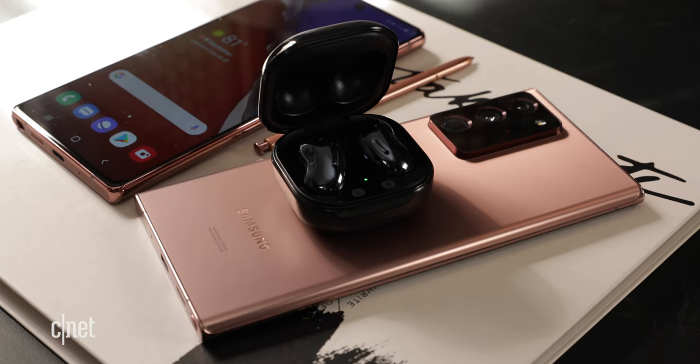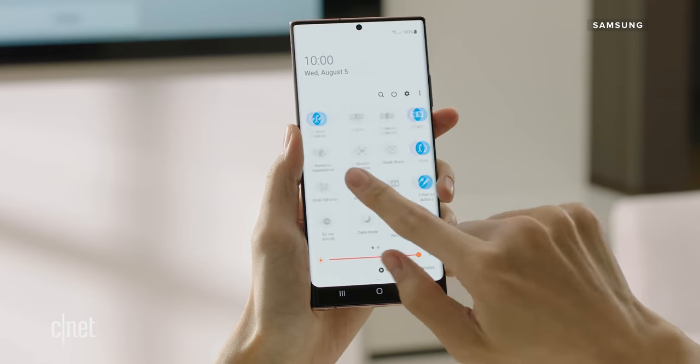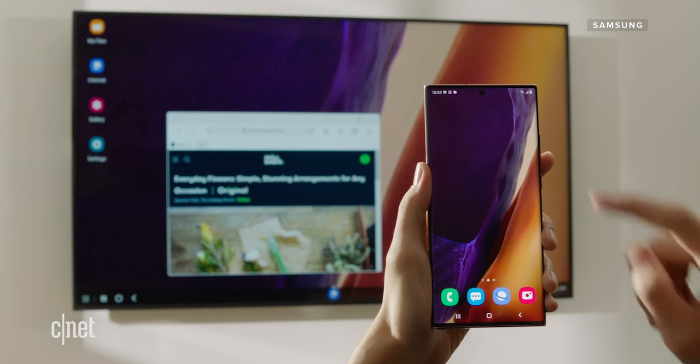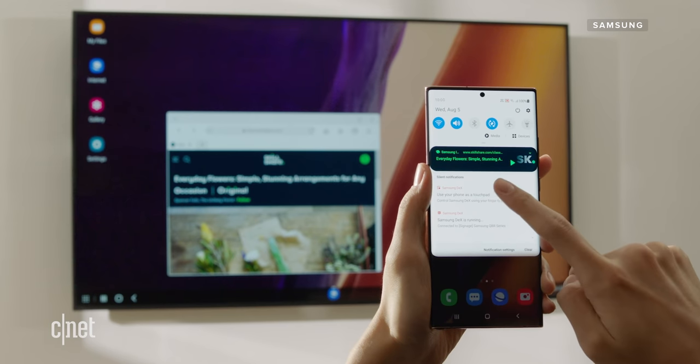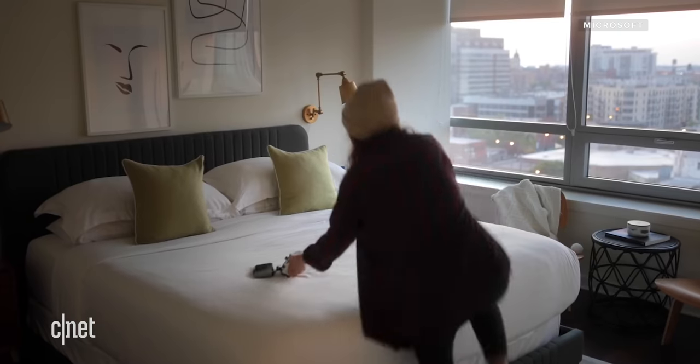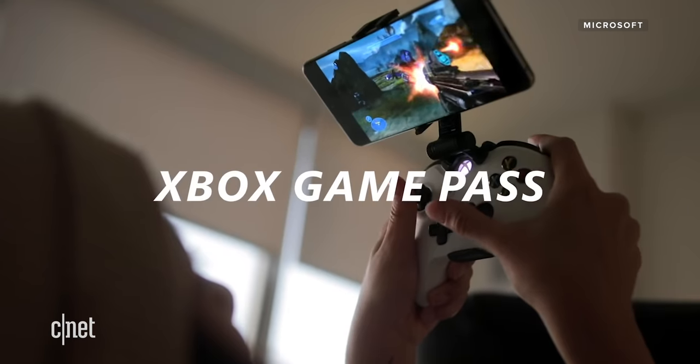Here are some more odds and ends. Wireless DeX is a reality — for this to work, both the Note and the TV need to be on the same network, and the TV also needs to have Miracast support. Samsung also has a deal with Microsoft: starting on September 15th, you'll be able to play over 100 Xbox games with Xbox Game Pass Ultimate on the Note 20 series.